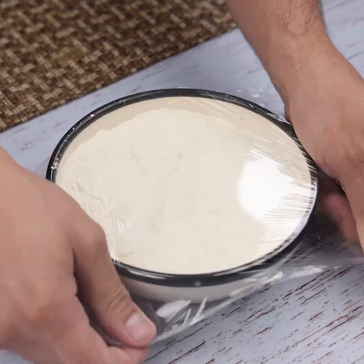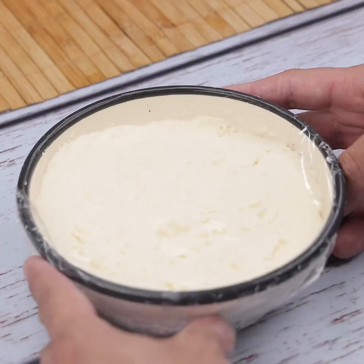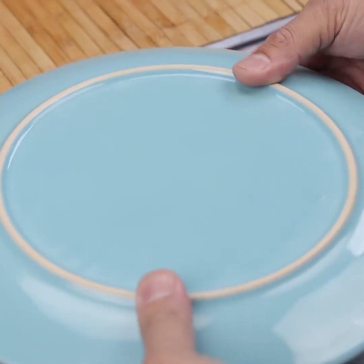Finally, I will cover with plastic film and let rest for another 10 minutes. After the time I will remove the plastic film. And our recipe is ready — look how beautiful it was!